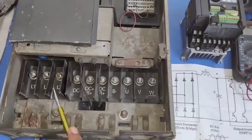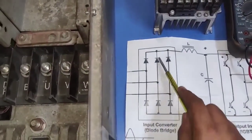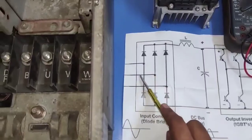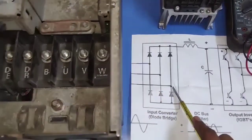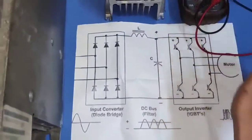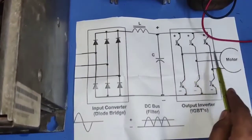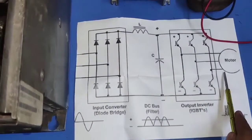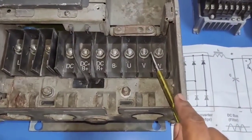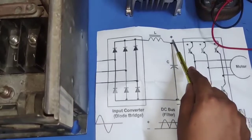You can see here the input terminals L1, L2, and L3. This is the input circuit of the VFD, which is the rectification circuit. In the rectification circuit, we have a total of 6 diodes — L1, L2, and L3 connected here as input power supply. In the output circuit, we have a total of 6 IGBTs, and here we get output U, V, and W, which connect to the motor. It is the output circuit. And this is the DC bus, where we have capacitors connected for filter purpose.